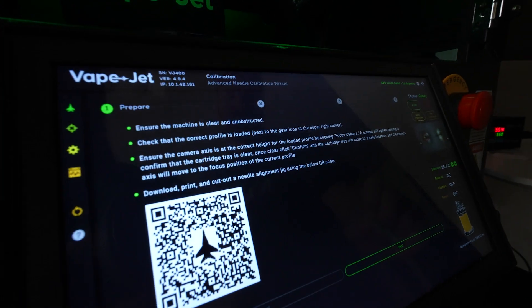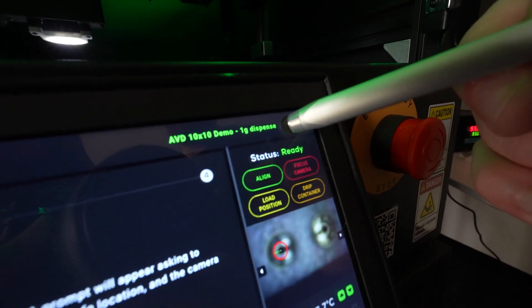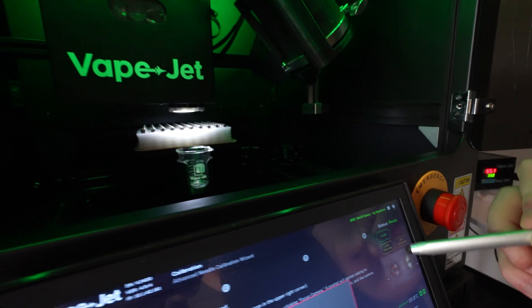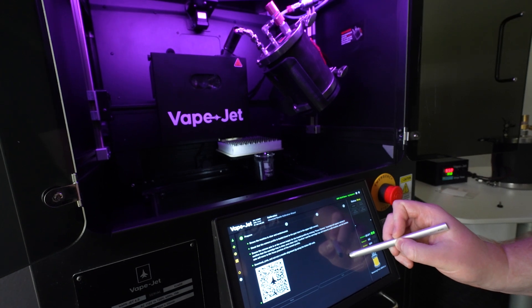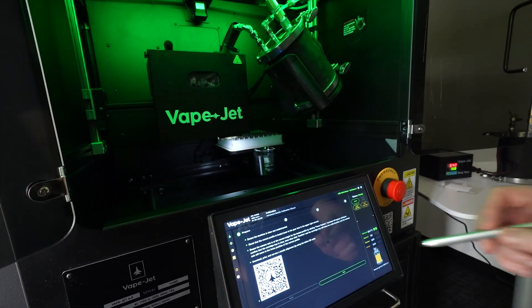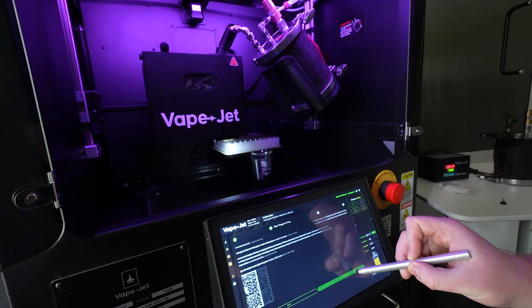Check that the correct profile is loaded next to the gear icon in the upper right corner. Ensure the camera axis is at the correct height for the loaded profile by clicking Focus Camera. A prompt will appear asking to confirm that the cartridge tray is clear. Once clear, click Confirmed and the cartridge tray will move to a safe location. The camera axis will move to the focus position of the current profile.